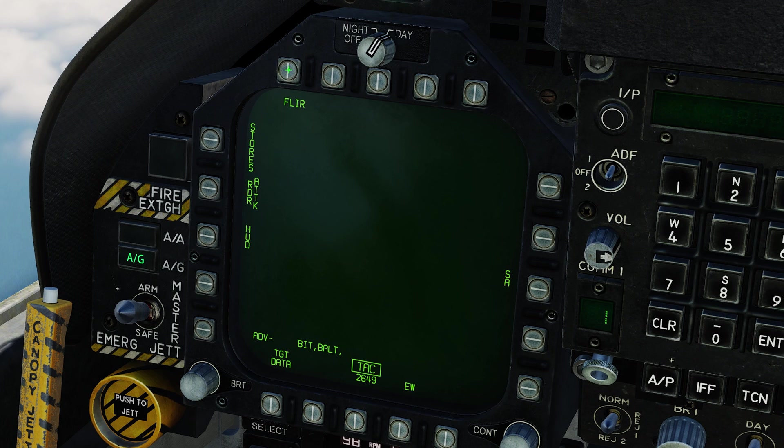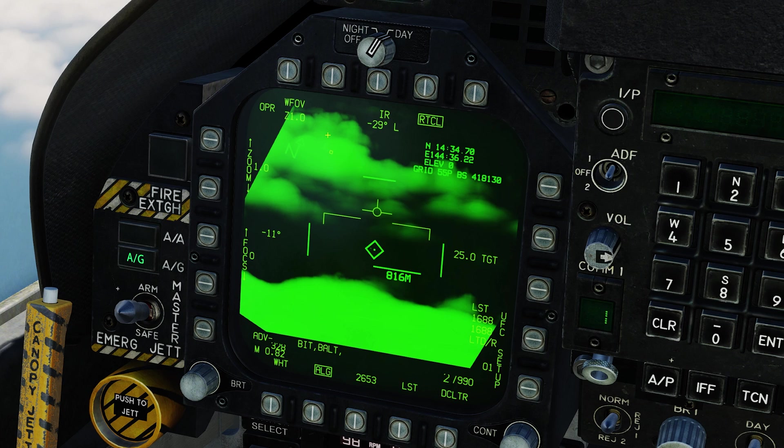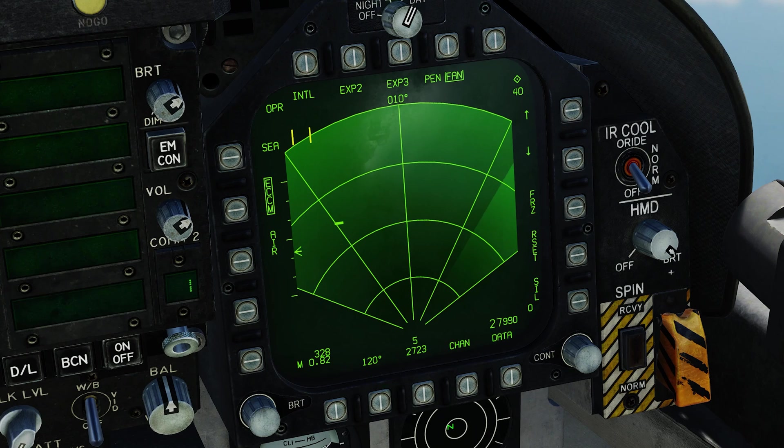We'll bring up the FLIR and turn on IR, making the TGP our SOI with sensor control switch left. Zooming in, we can see this is actually a cargo ship — which is a friendly ship. We do not want to fire a Harpoon at this friendly ship.